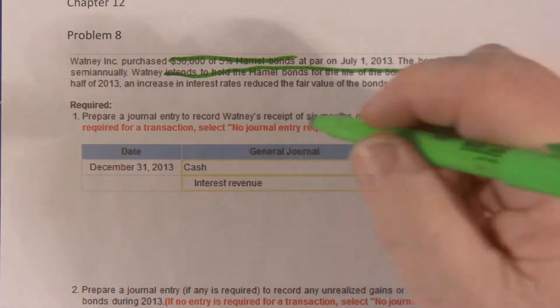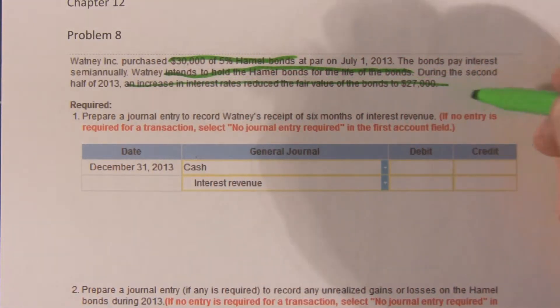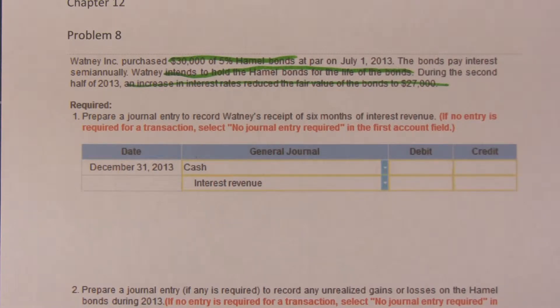During the second half of the year, interest rates on similar bonds went up, so the fair value of our $30,000 bonds went down to $27,000. But these are held to maturity.